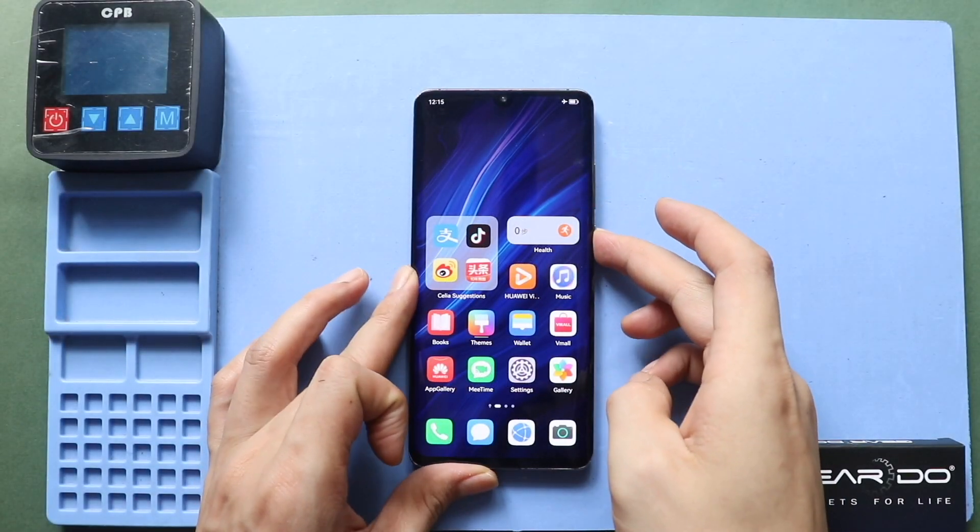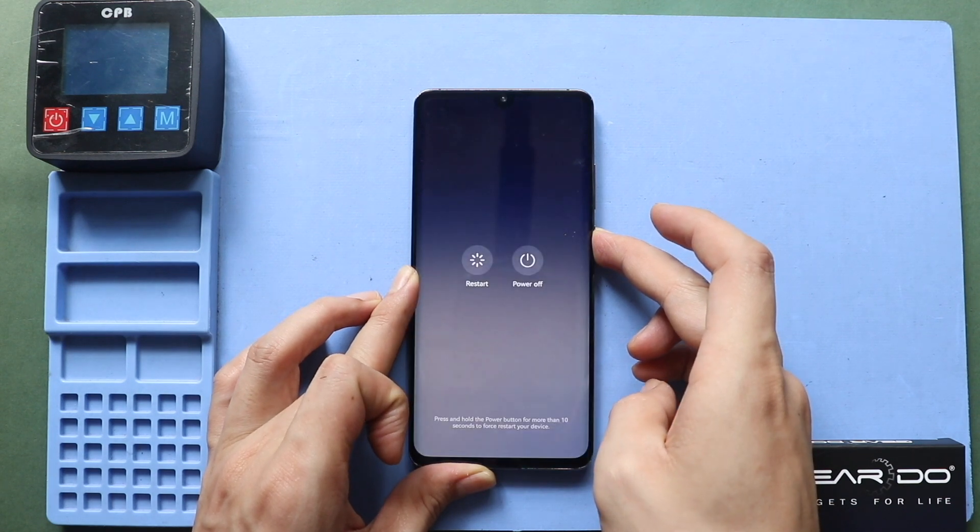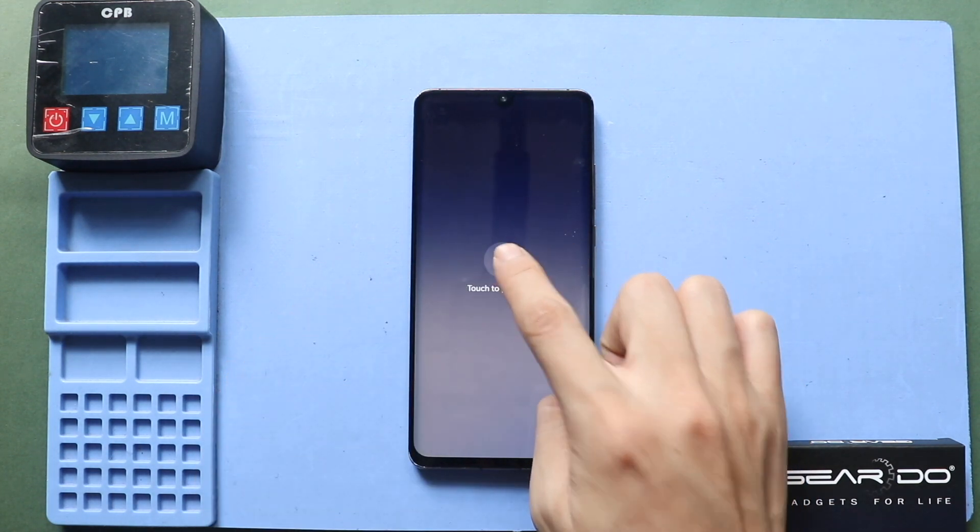Hi everyone, welcome back to Geedo. Today, we will show you how to replace the charging port flex on the Huawei P30 Pro mobile phone.